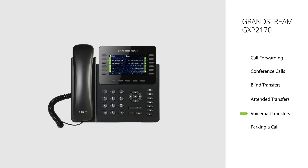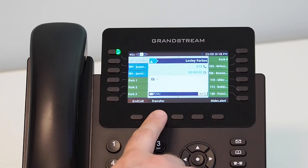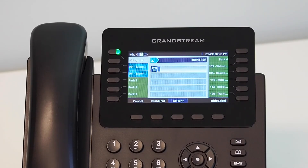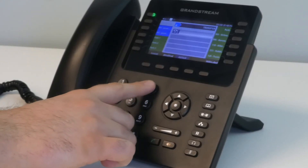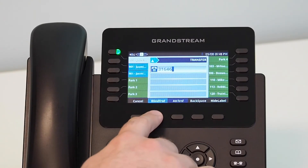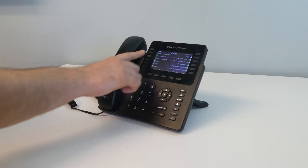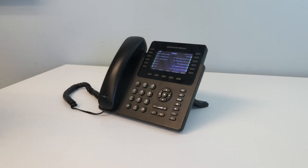Voicemail Transfer. A voicemail transfer will allow you to transfer a call directly into an internal extension's voicemail box. In this instance, the recipient's handset will not ring. The caller will be placed directly into the voicemail of the extension to leave a message. During an active call, using the soft key below the screen, select the transfer soft key button. This will put your current caller on hold and provide you with dial tone. Dial 3-1 plus the extension number of the recipient, then the blind transfer soft key button to complete the transfer. The caller will be put directly into the extension's voicemail to leave a message. Once your main screen returns, the transfer is complete.